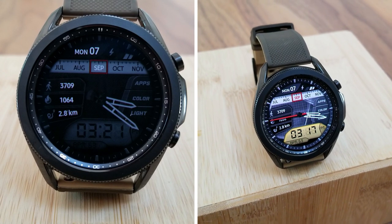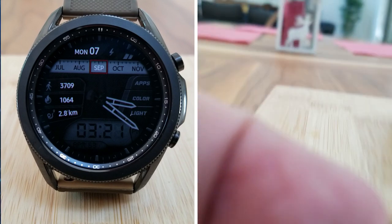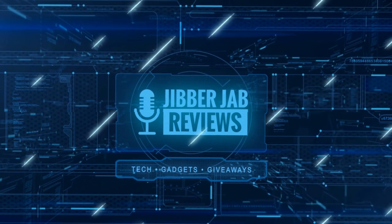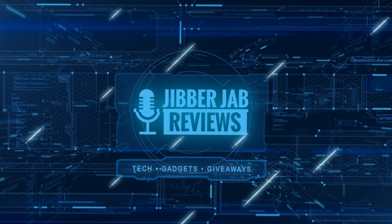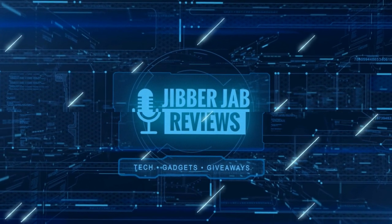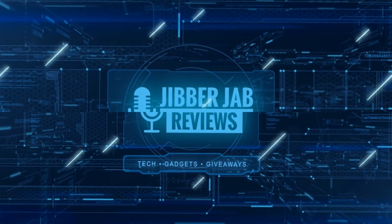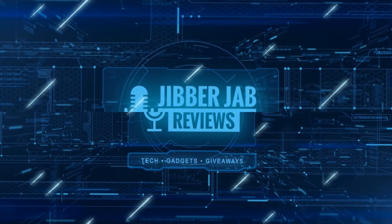I'll catch you guys in the next review. If you liked it, show us some love with a thumbs up, subscribe to the channel, and share the video with your friends. With your support it really helps me keep the channel going so I can continue to offer you guys discounts, giveaways, and of course fresh content. See you in the next episode — take care.